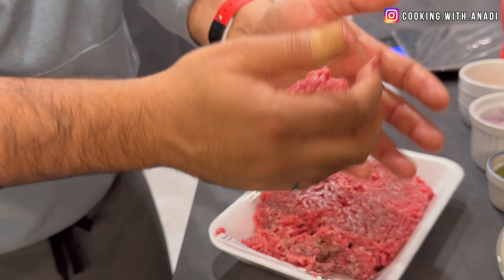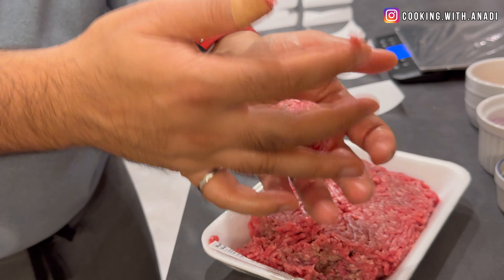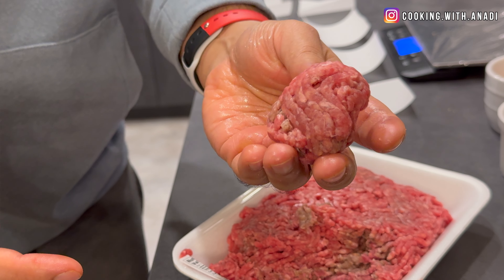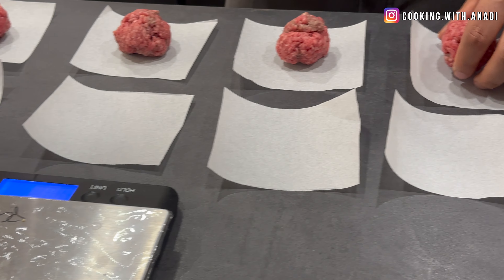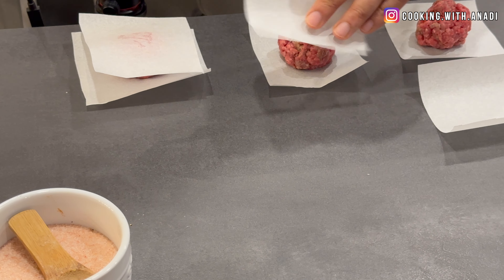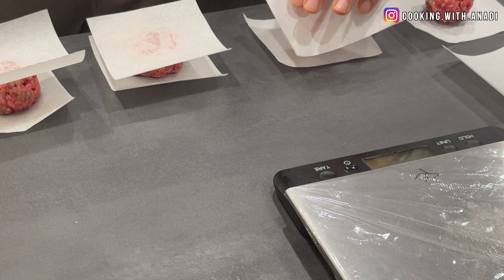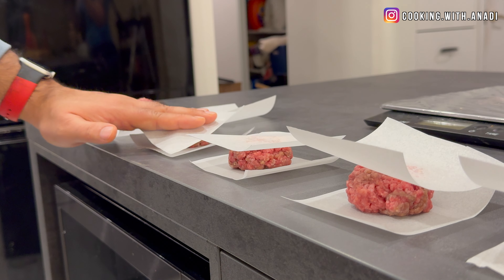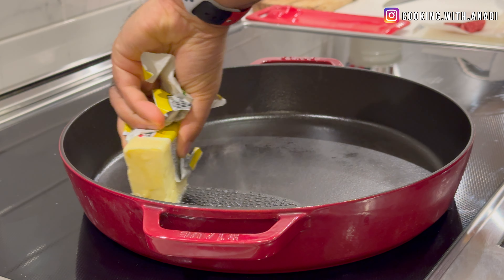Don't compress the meat too much — try to be as gentle as possible while still forming it into a ball. Work fast because the warmth from your hands can melt the fats in the ground beef. A couple of swift actions, tossing from one hand to the other — you can even grease your hands a bit or use a little water if you don't like the sticky feeling. We're not seasoning at this point, so: take it out of the package, form into balls, place on parchment squares, and cover. This is a great way to have burgers prepared ahead of time.